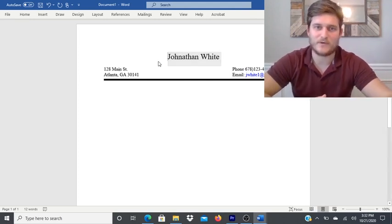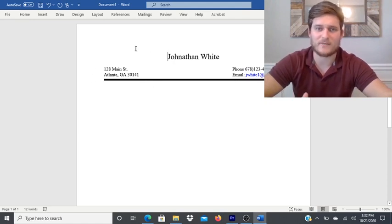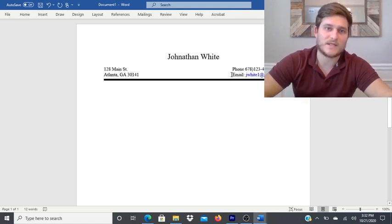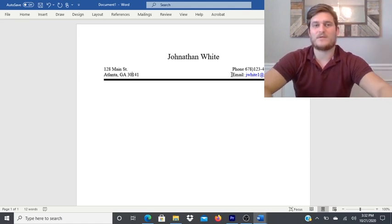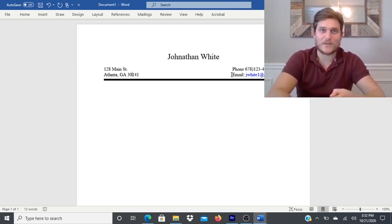The first part of a resume is the heading. Up top should be your name in fairly large text to highlight who you are. In addition to your name, include your contact information: most resumes will include a home address, your phone number — make sure it's one you constantly check, not a work number — and your email. Make sure it's an email you keep an eye on so you can respond quickly. Keep the setup simple and don't overthink it.